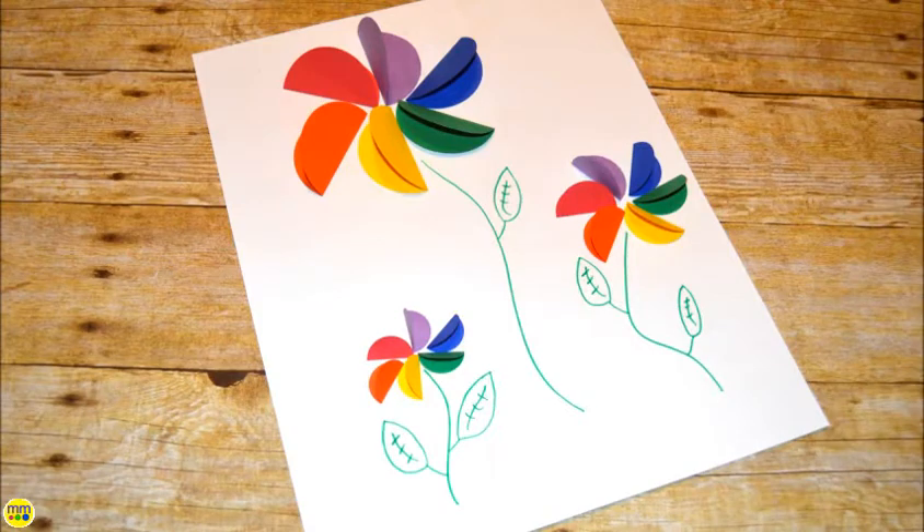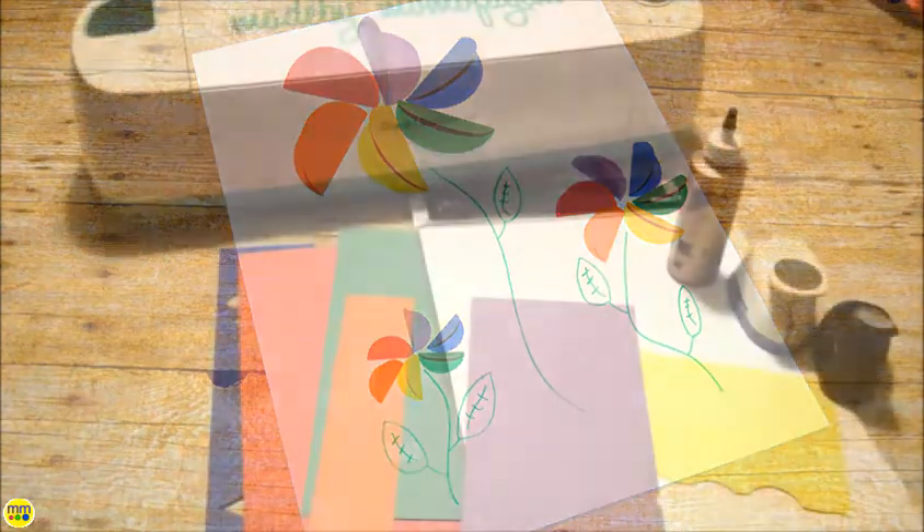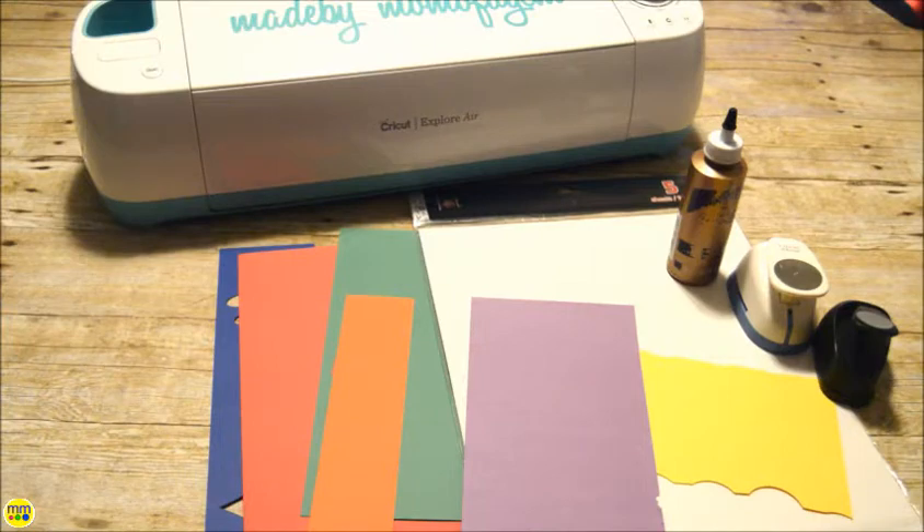These rainbow flowers are perfect for kids of all ages. They can practice their scissor skills by cutting out the circles.